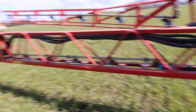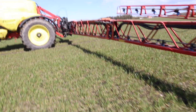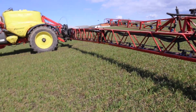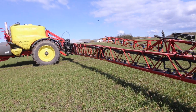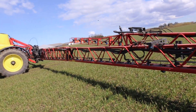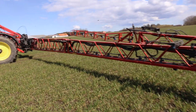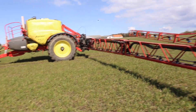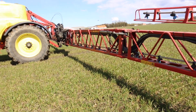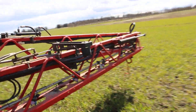Now, as I mentioned before, we have GPS on the sprayer to help with section control. Right now you can see there is a bump and the boom still goes up and down. This is because we have a height sensor on the sprayer so we always hold the same distance over the crop, which allows us to reduce drift from our chemicals.